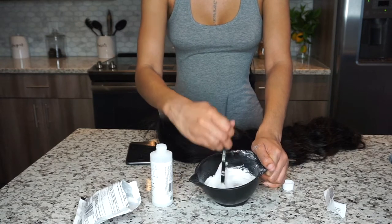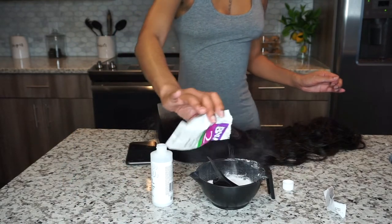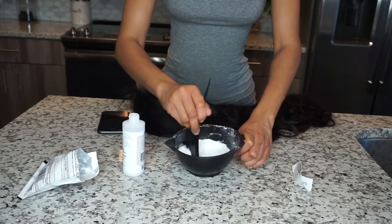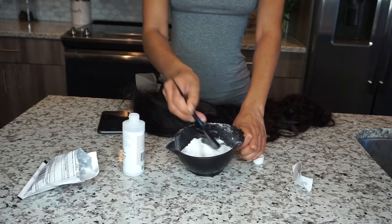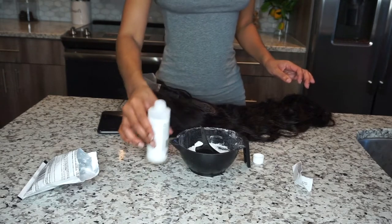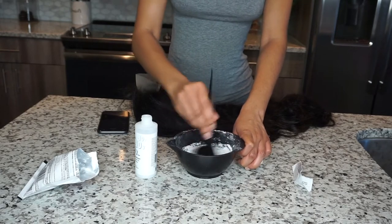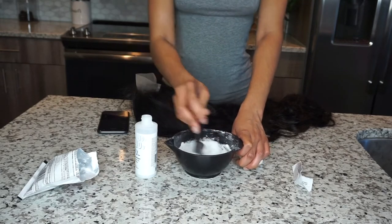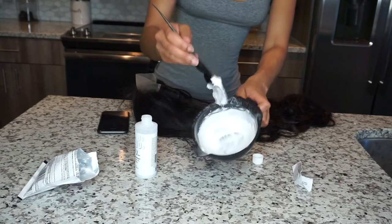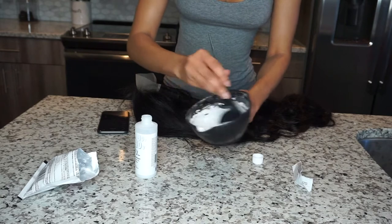This is also my first closure wig, by the way. I've never had a closure before. I think I did pretty good — I'm used to wearing frontals. Closures have really stepped their game up, to be honest. Because when I first started wearing wigs around 2017, 2018, closures didn't look like how they look now. You could really tell if it was a closure. But now closures have really came up and you can make a closure look like a frontal.